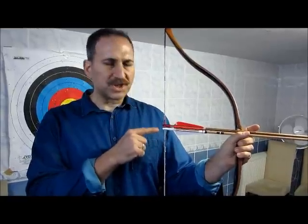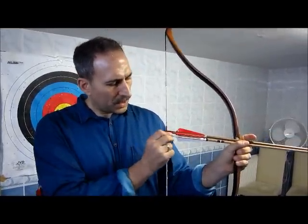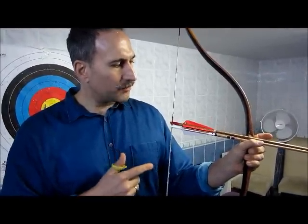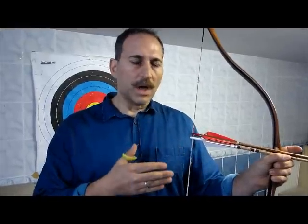After several tries I found out that there should be such a separation, but not there — instead on the string, where I put two nocking points instead of one, so that the placement of the arrow on the bow can somehow be adjusted.